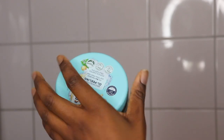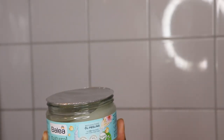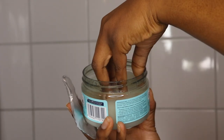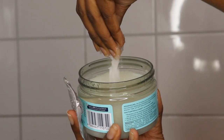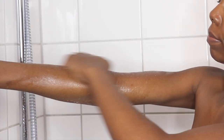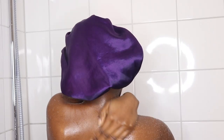Now I'm going in with my sugar scrub. I love this because today I'm going to be shaving — the sugar scrub has lots of oils which makes shaving way easier. It is a bit harsh for someone who doesn't like rough textures, so be cautious.